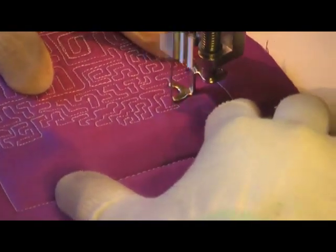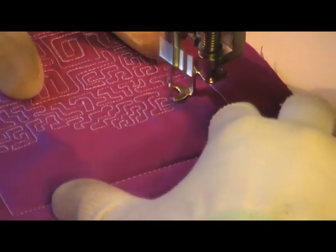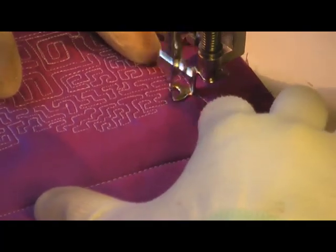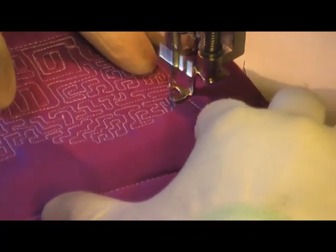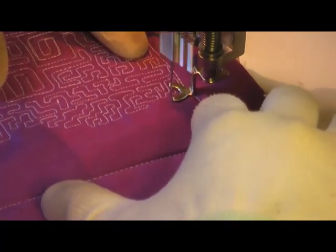A good way of maintaining consistency is to draw this filler on paper first and practice it a couple of times to get it ingrained in your brain before you try and quilt it. But once you actually start quilting it, it goes together pretty quickly and pretty easily. Think of it almost like stippling, only with straight lines and corners.